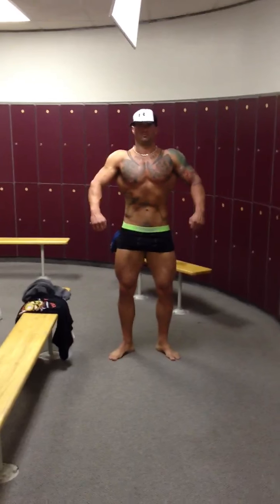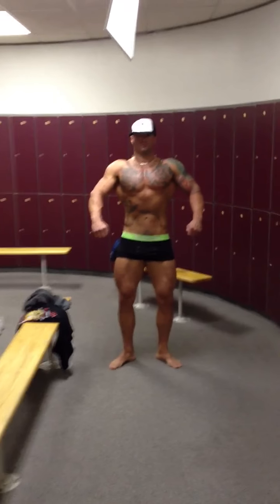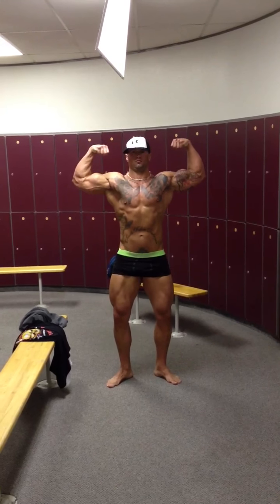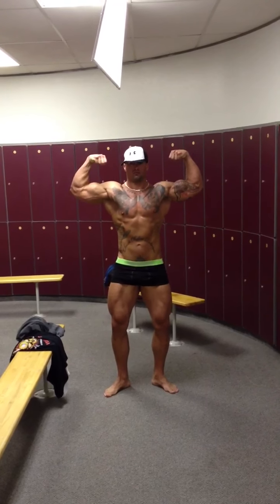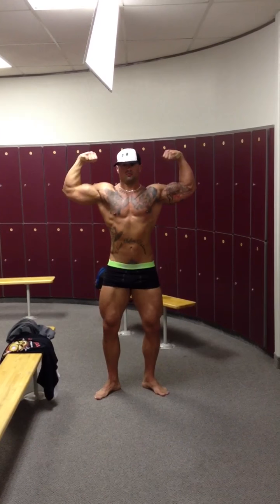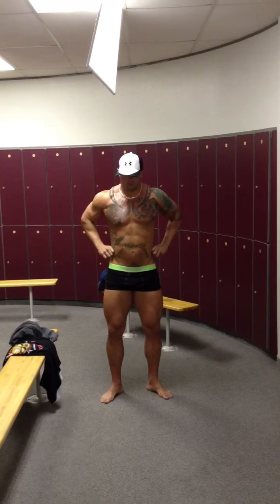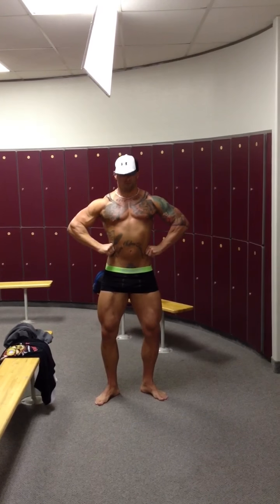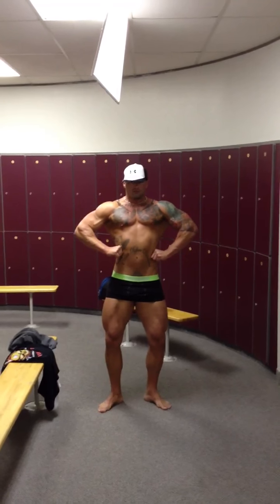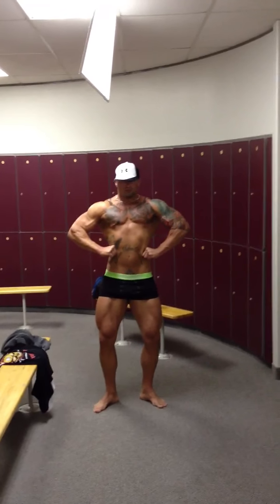Getting your front relaxed. Let's go front double bicep. Good. Let's go into a front lat spread. Get the legs tensed. Your lats aren't flaring. There you go — now they're flaring. You feel the difference? Yeah.